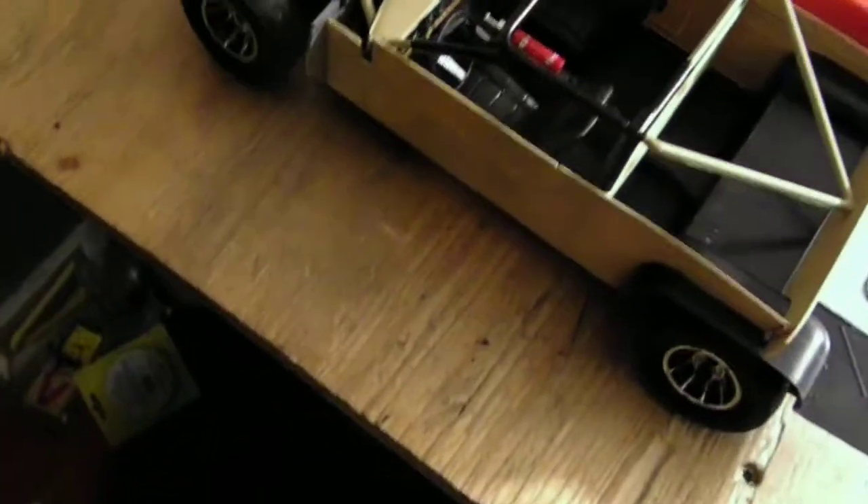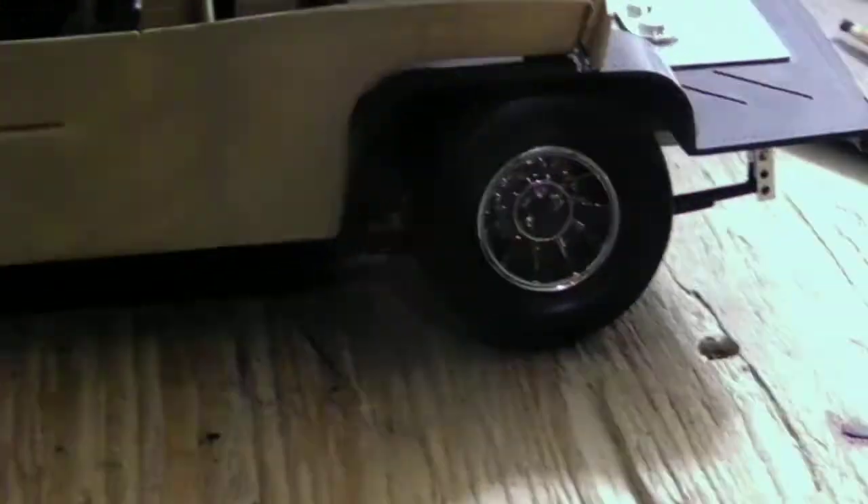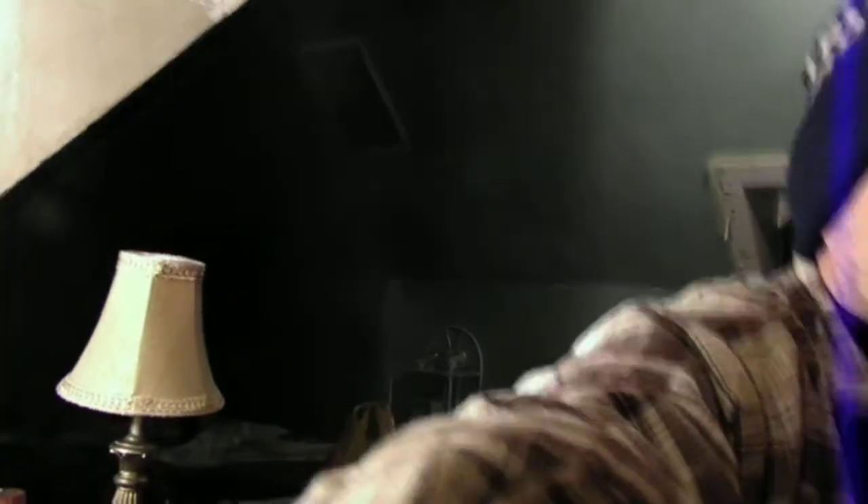And then the wheels — I got them the way I want them, got the background black ground in it. Basically all I got left on this one is to do the front push guard, and the front and back roll pans on the body, and then put the body on the frame, and that will be pretty much done.